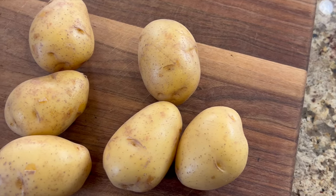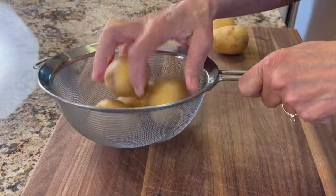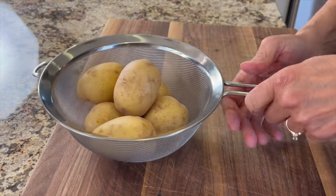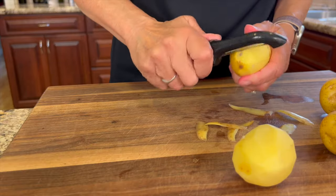I've got my six Yukon gold potatoes here and I'm just going to run them under some water in a strainer, even though they're organic — and I always like to use organic. After the rinse I'm going to peel my potatoes, but you could leave the skin on.